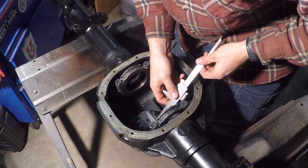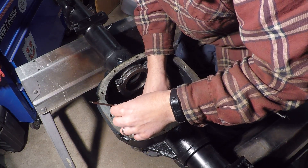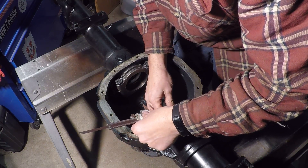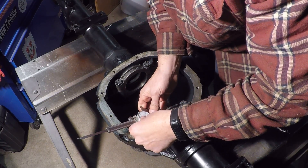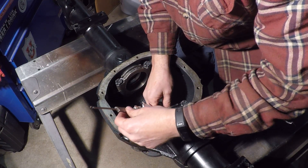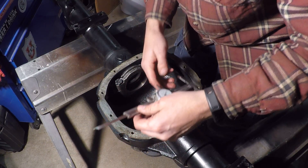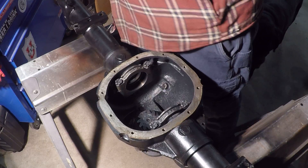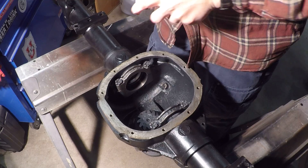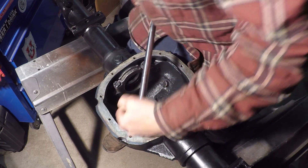I'm going to go to the wider spot so I can show you guys. There is definitely a wider and a narrower spot here. It fits in right there, but when you come around to this side it just hangs, because that's not the right size — so that cap is on the wrong way.